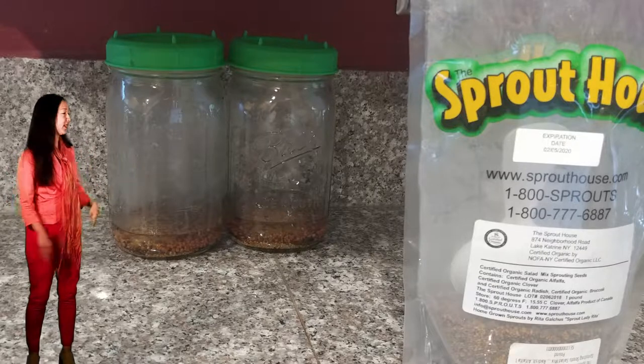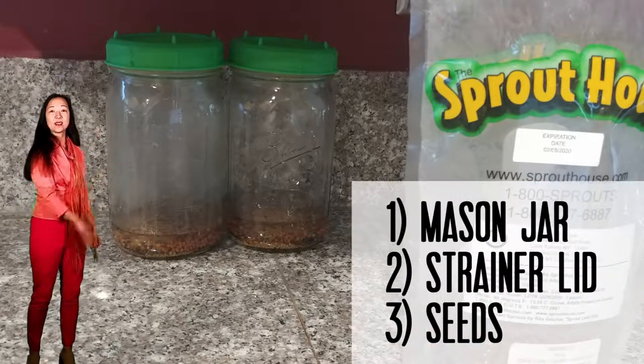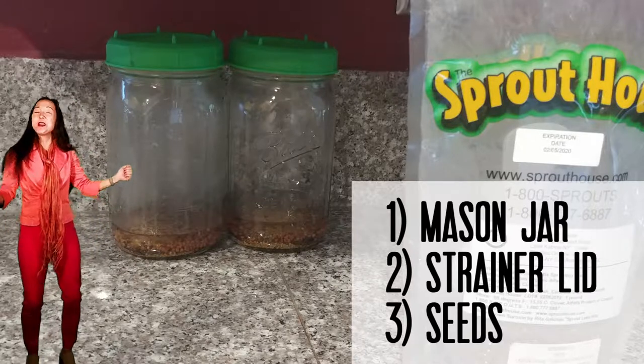All you need is three things: a mason jar, a strainer lid, and the seeds. It's easy.